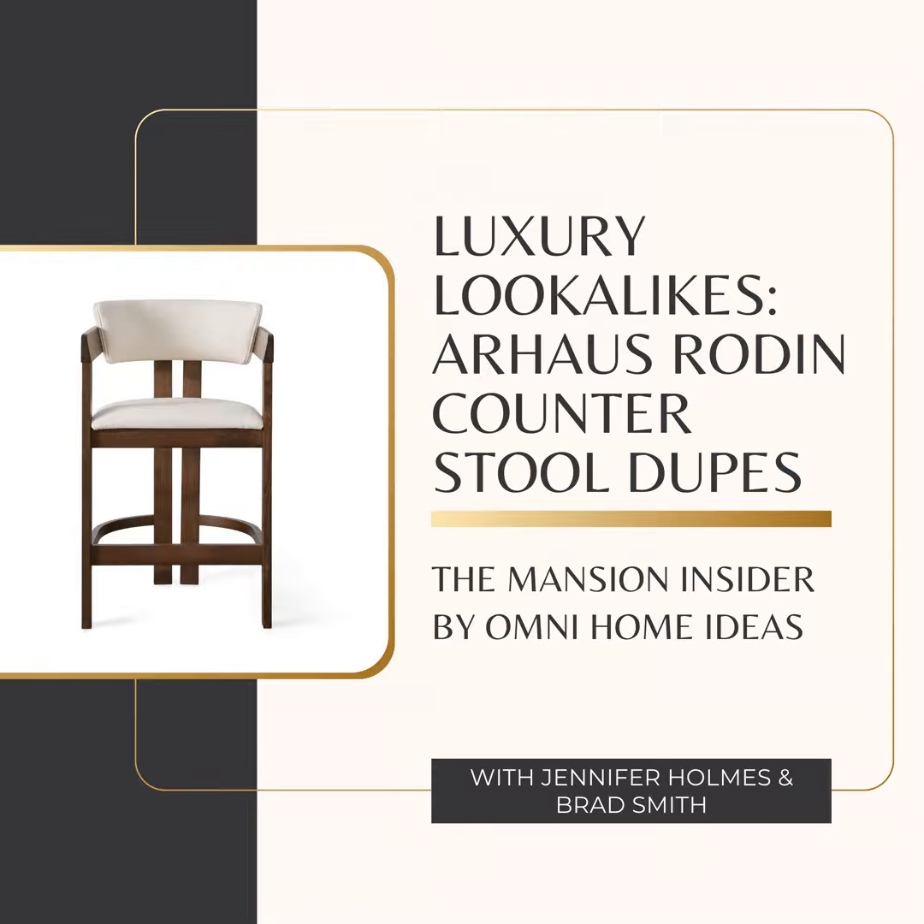One more thing about the Rodin — it has rubber webbing in the frame. It doesn't seem like a big deal, but it makes a difference in terms of comfort. That's a great example of how Arhaus pays attention to every little detail. That rubber webbing gives you extra support and flexibility, so it kind of conforms to your body when you sit and distributes your weight evenly. It means you can sit comfortably at your counter for longer, whether you're having a long breakfast or chatting with friends over coffee.